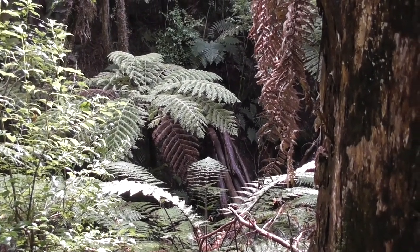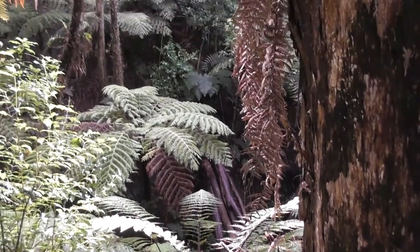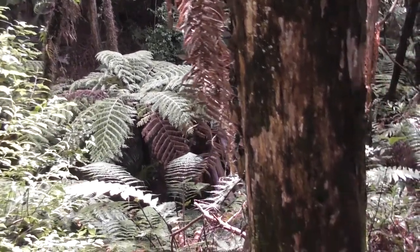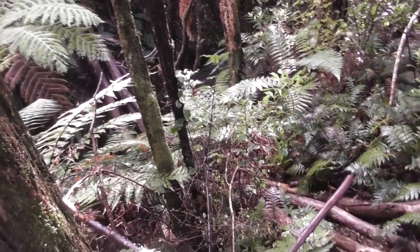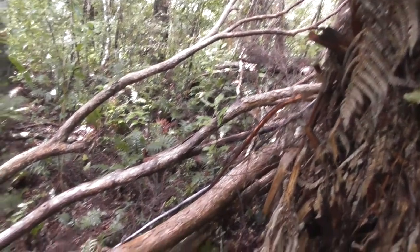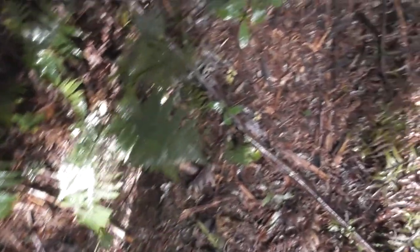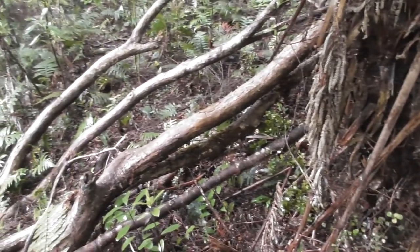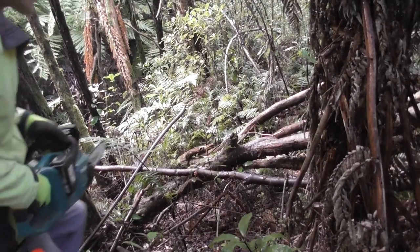A rather large tea tree has crashed down through this valley here, across the river. Over the other side there — from here is probably about 15 to 20 meters away. It's crashed down over the river and come up through here on the other side, and it's blocking what used to be a path here. Somebody's been using it — you can see that it's been trampled. I'll clear this out of the way with the chainsaw.